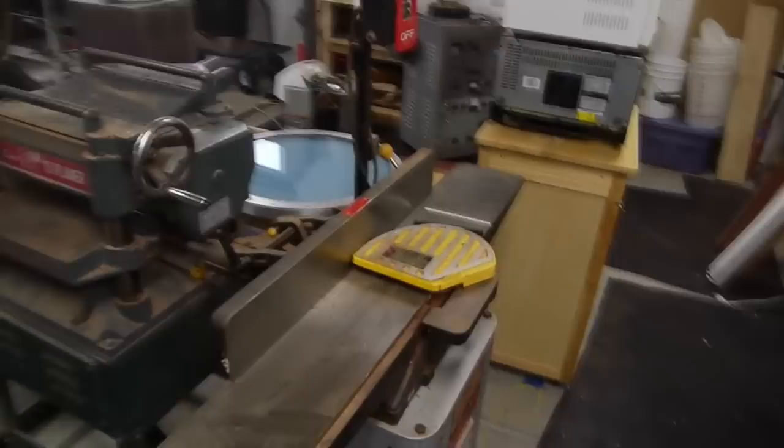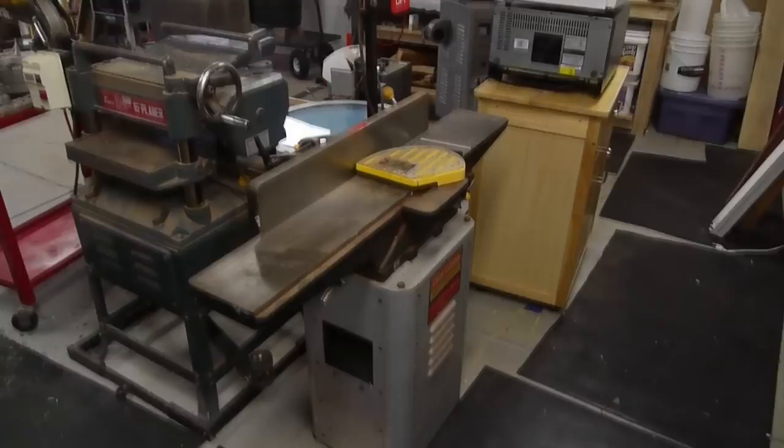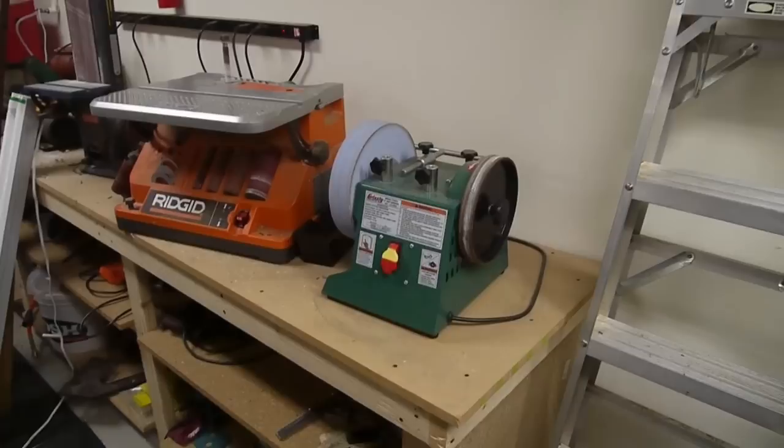I've also got a jointer — this is a Craftsman jointer that I got for a real deal. I paid the closeout price for a used model at the store, but I ended up getting a new machine. The blades on it have been dull for a long time — you can see one of the blades laying there. Which leads me to my next machine: this sharpener I bought so that I could sharpen mostly planer and jointer blades, but it's also good for other kinds of tools too.